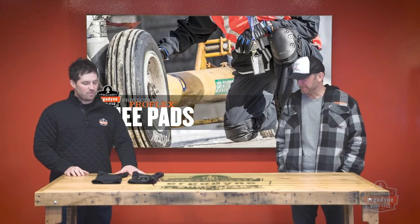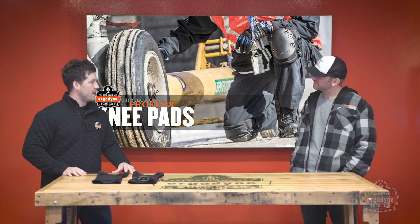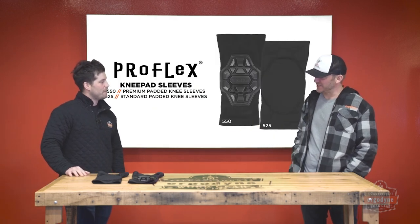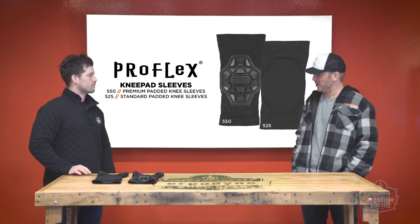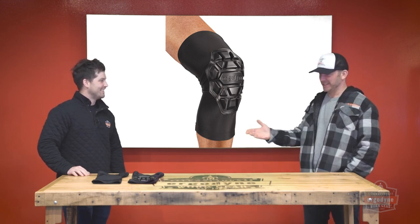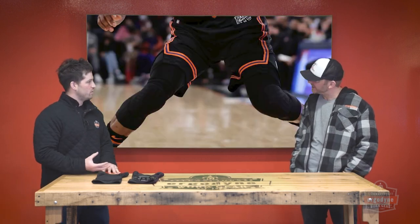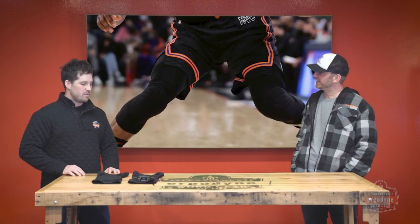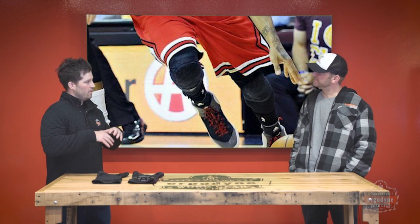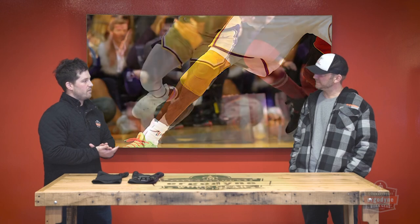We got a couple unique new knee pad solutions. They are true strapless knee pads — a knee sleeve is what we call it. And actually, some of the inspiration we took was from the sports world where a lot of the knee pads are built for anti-impact. What we tried to do was take some of that inspiration of the sleeve concept and bring it in with some cushioning on the inside for those prolonged kneeling applications.